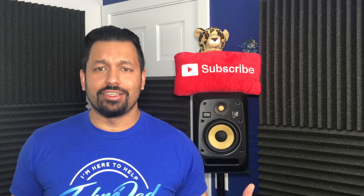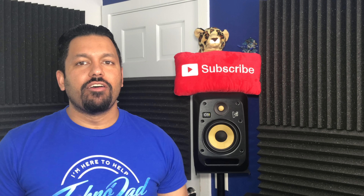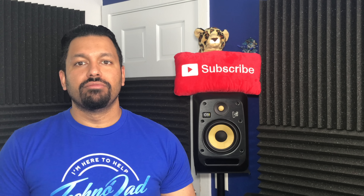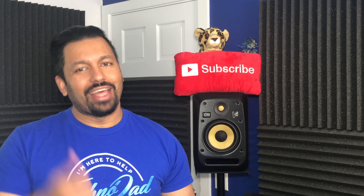Now that the housekeeping is out of the way, let's get into it. The time has finally come for me to review the SVS Prime Elevation speakers. Before we begin I want to give a big shout out to SVS for sending over a pair of these for me to review. Thanks guys.